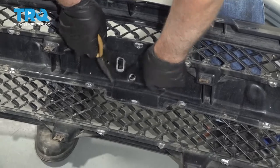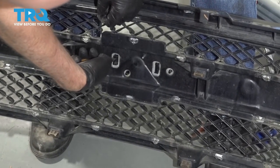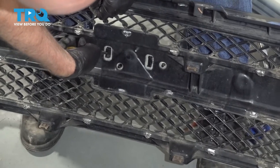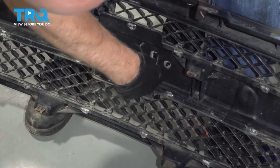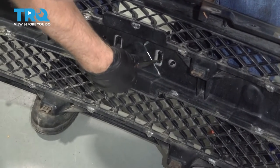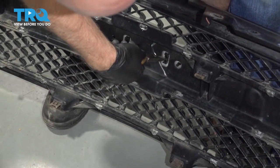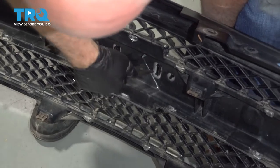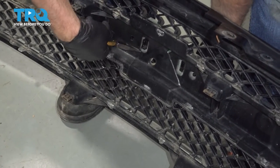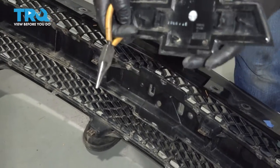On the backside, you can take the emblem off. Just use some needle-nose pliers — there are a couple of clips right here, just pry those out. You can use a screwdriver; a pocket screwdriver will work as well. Then slide the emblem right off.